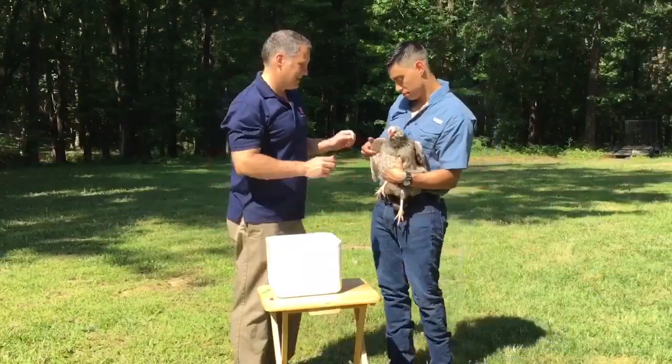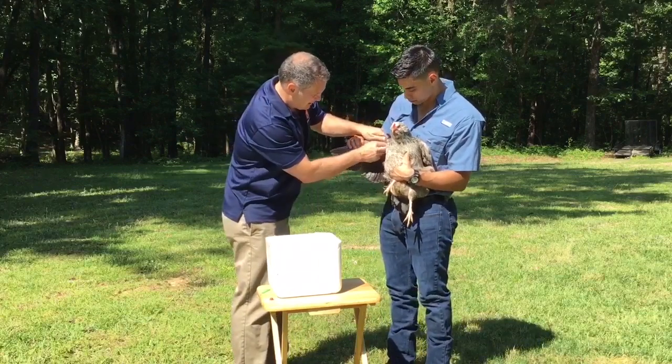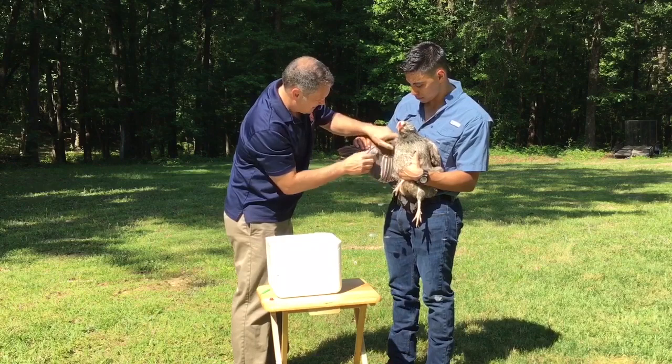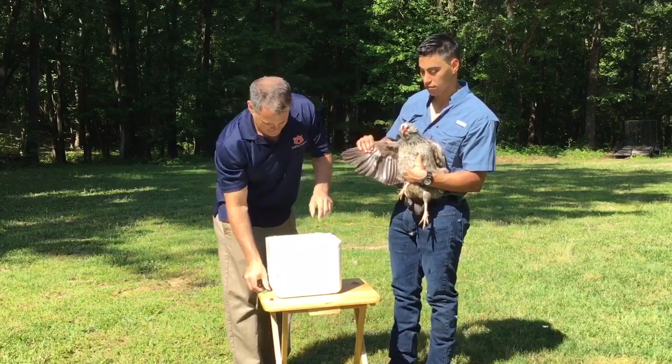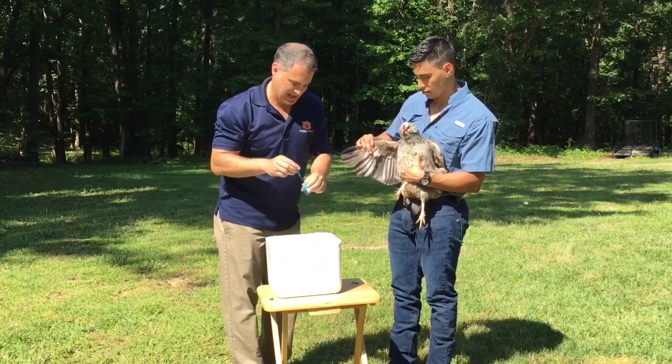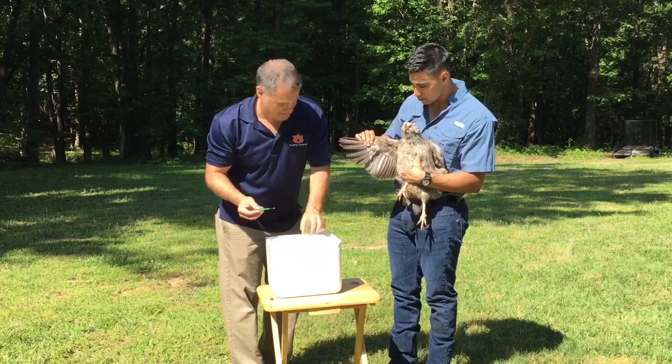Chickens should be at least six to eight weeks old when you do the vaccination. However, it is important that you double check the minimum age requirement stated on the label directions because they vary by manufacturer. Collect all of the chickens for vaccination ahead of time and have someone with you who can catch and hold the chickens while you do the wing web vaccination.